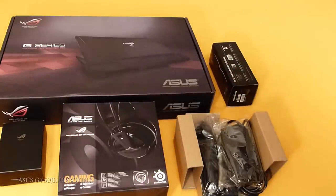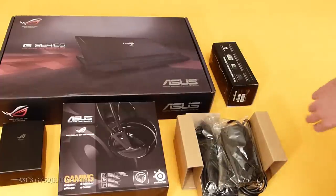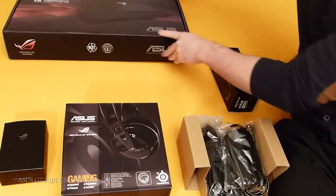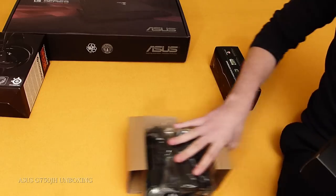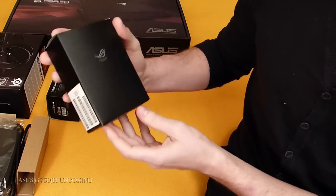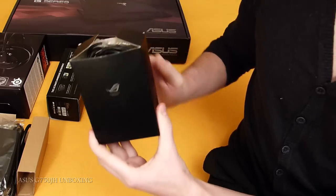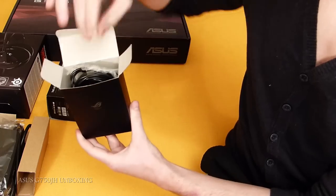So this is the content of the box. Now we're gonna unbox one by one. So let's have a look. Let's have a look first at the mouse. The mouse is really reactive. I did open this before, just to let you know. But you're probably wondering what's inside the package — so here it is, the gaming mouse.